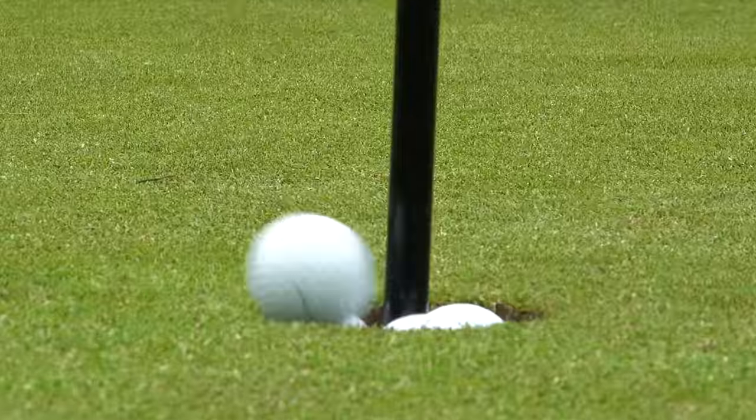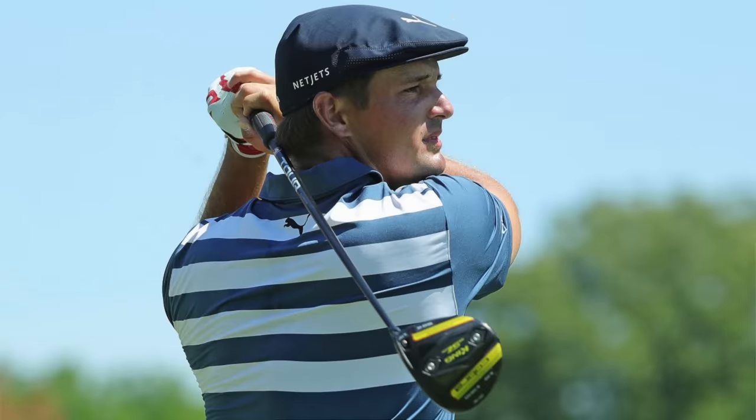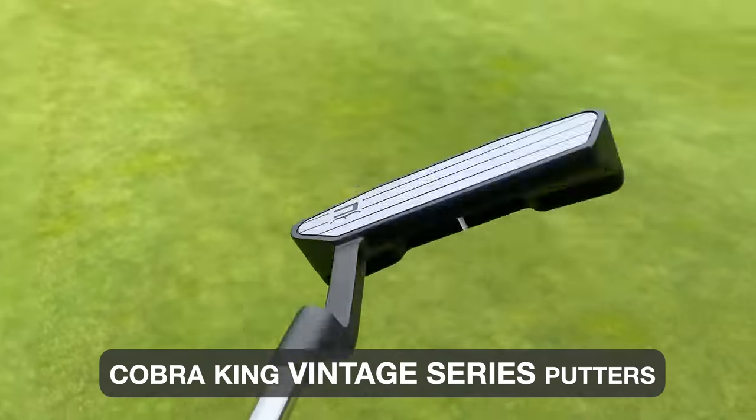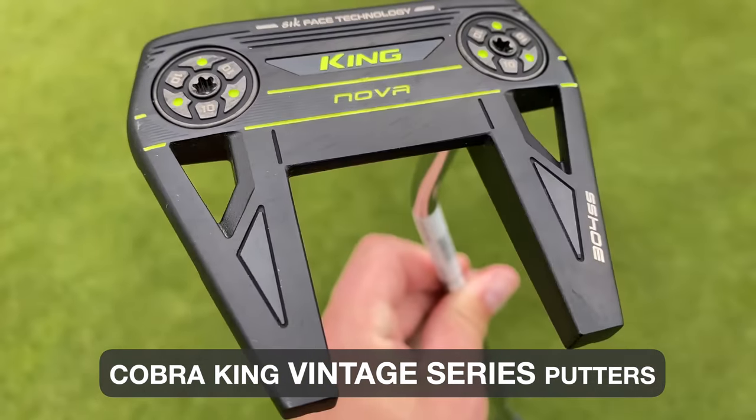Over the last couple of years, Cobra Golf has really turned the brand around. They've done incredibly with the drivers, irons, and wedges, and they've got some fantastic athletes repping the brand — certainly Bryson DeChambeau is killing it with the Cobra lineup. Now they're moving into the putter market, a category they've really got to be good at. They've got the vintage lineup, which is very classic with a little bit of technology, and I want to show you that first.